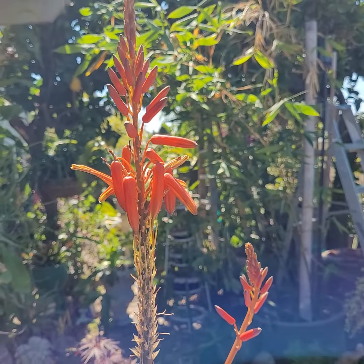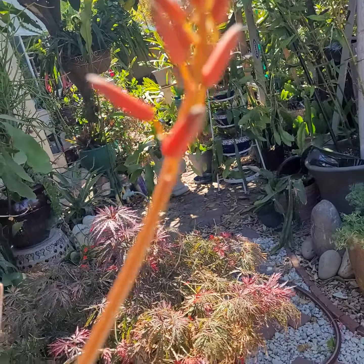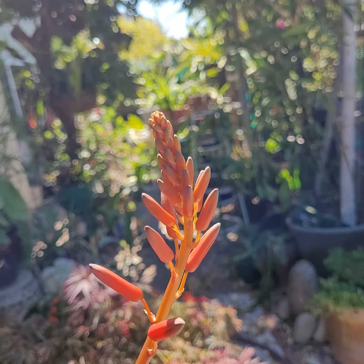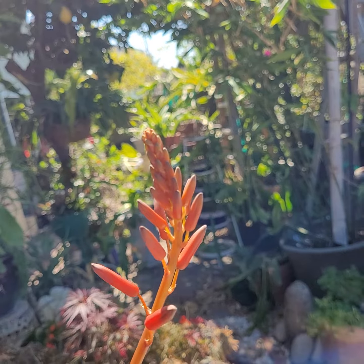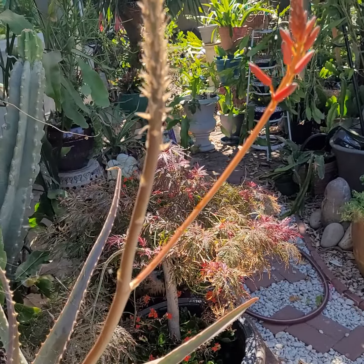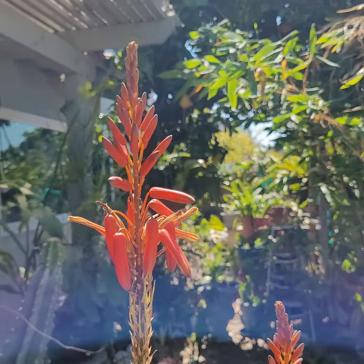That is the life of an agave bloom, and I have this little guy here to look forward to as it is growing and will be blooming. It is the baby chute of the main spike.